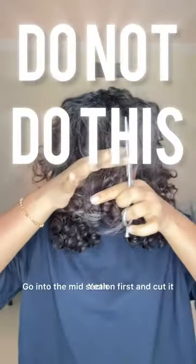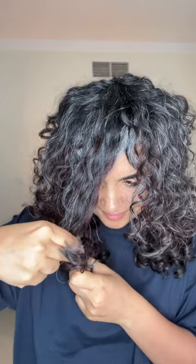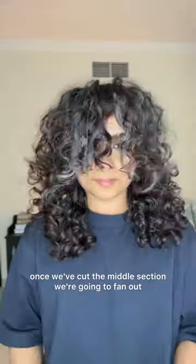Go into the midsection first and cut it up to your nose. Once we've cut the middle section, we're going to fan out.